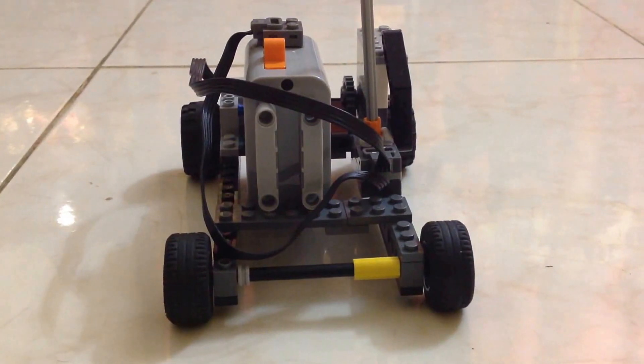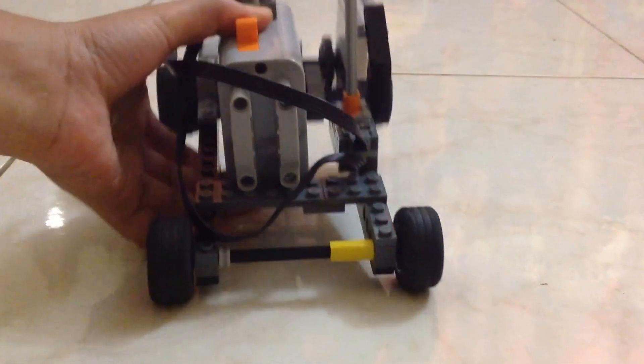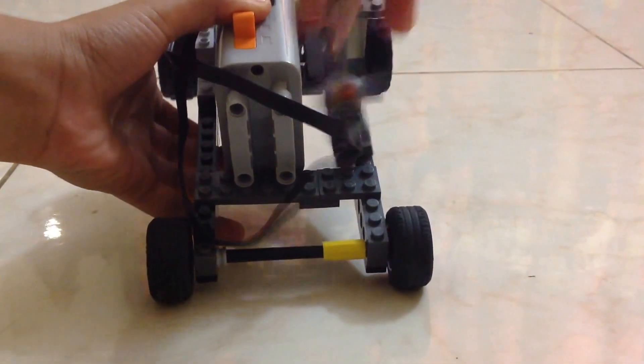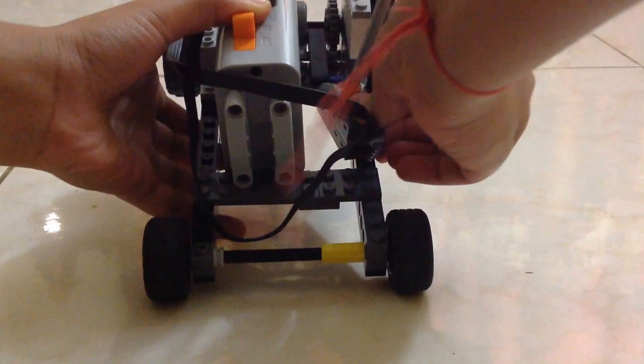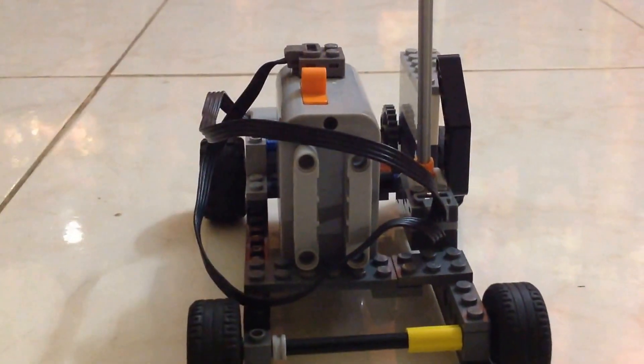First I just switch on the battery box, and then I push forward the switch — oops, one second. Yeah, like that. So it's a two-wheel drive, and now I'm going to show you how it actually goes.